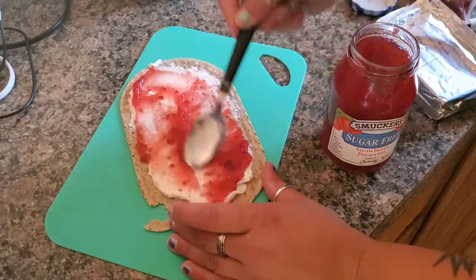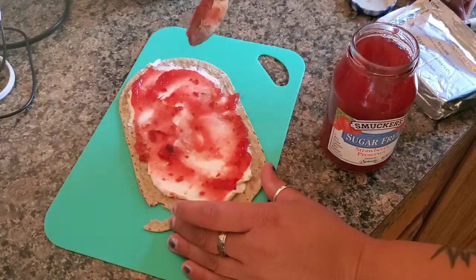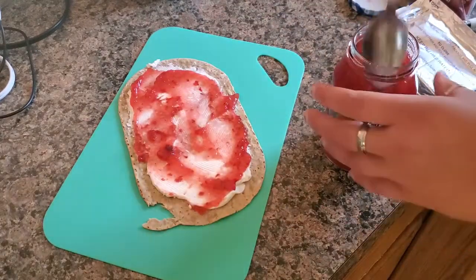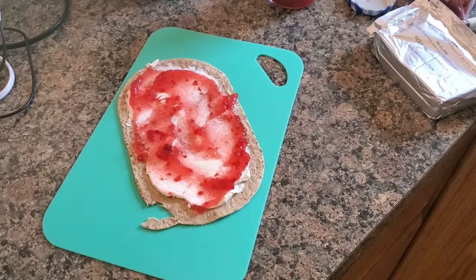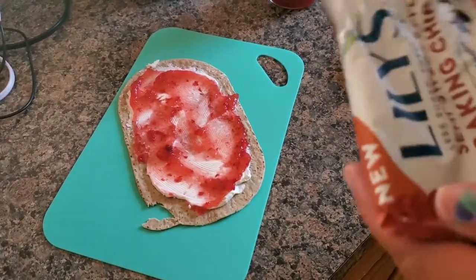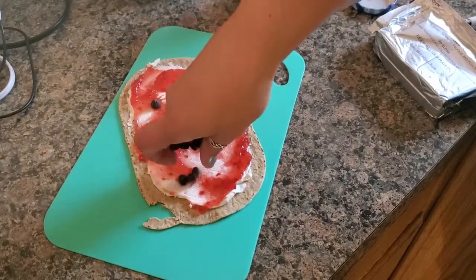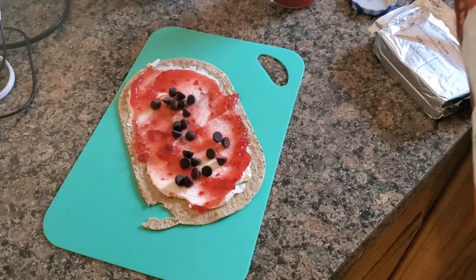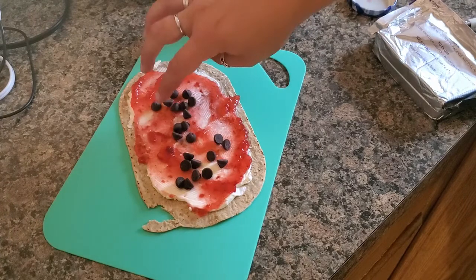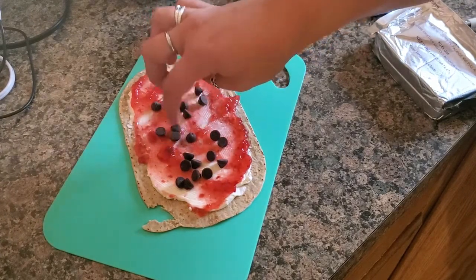Who am I kidding? Let's do this. So we're going to put the jam all over that. There we go — keeping it safe because I know I'm going to be making more. That's the Lily's chocolate chips I was telling you about. We're only going to do that much on there. You can do more if you want. Like I said, this is for Maja and the prepping I'm doing.